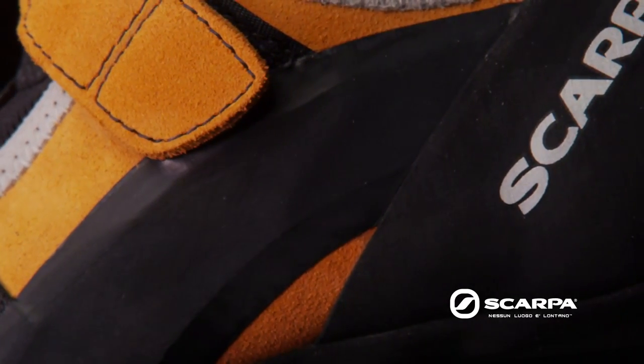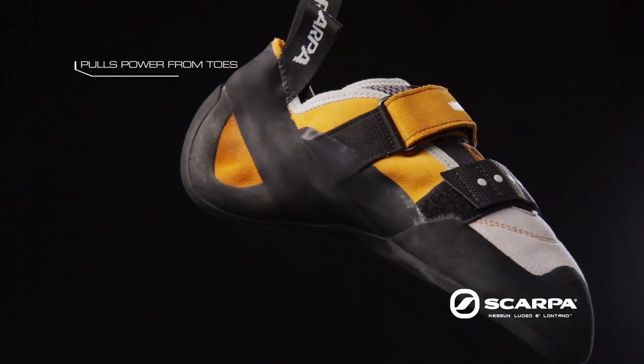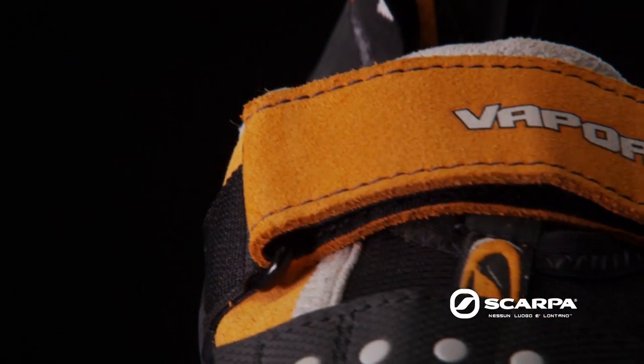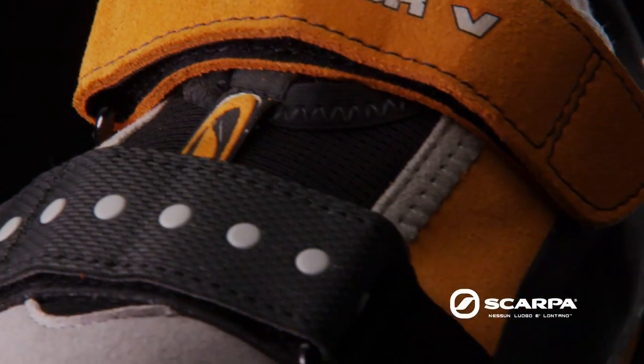This patent-pending system actively pulls power from the toes instead of cramming your toes forward, allowing for immediate power and more comfort. This design utilizes a minimal amount of rubber, making your shoes lighter, more sensitive, and more reactive.